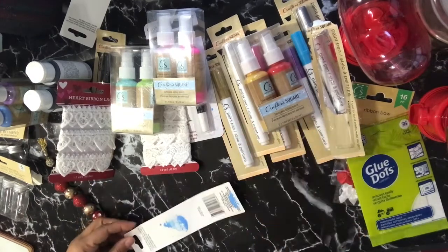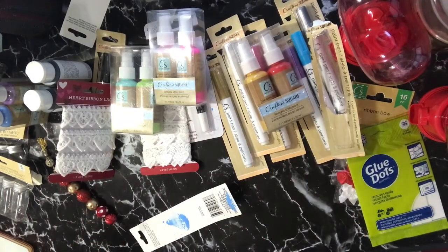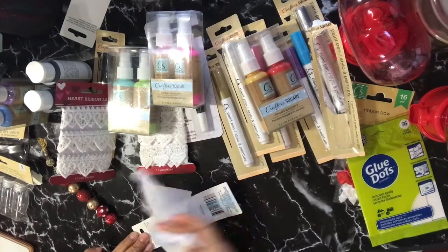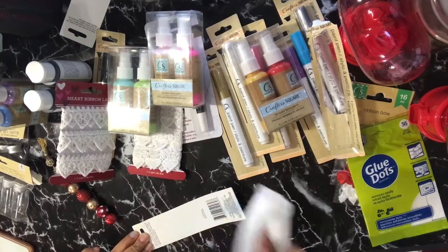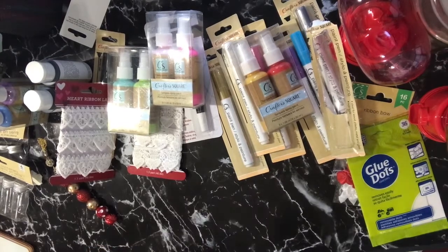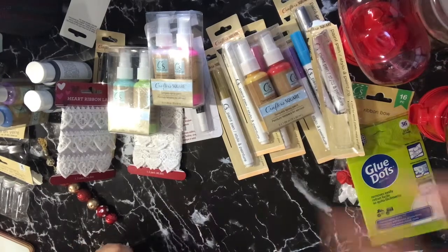That is what I got from the Dollar Tree. Again, thank you so much for stopping by. Check out the video, like and subscribe, and I pray everyone is doing well and safe. I dare you to be creative — take care, God bless, bye bye!